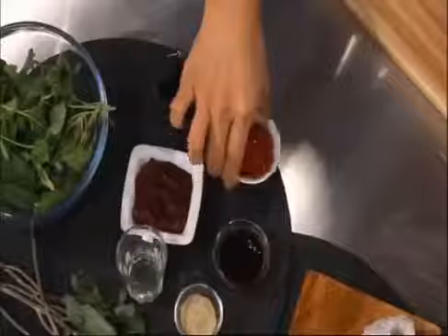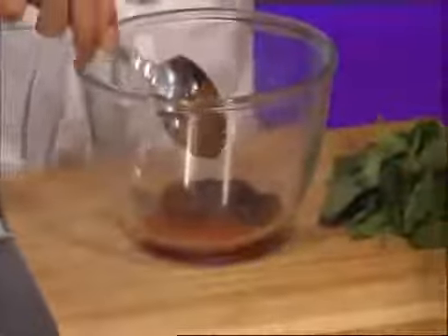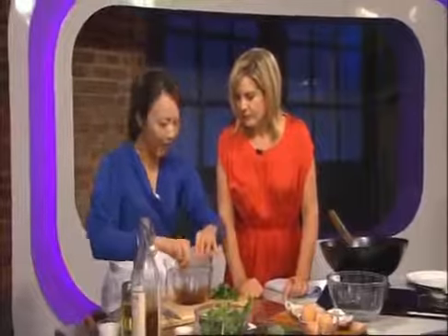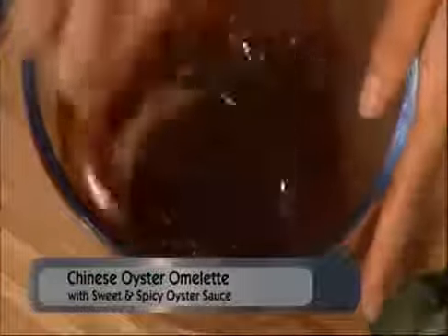First of all I'm going to make a lovely sweet and spicy sauce to go with the omelette. It consists of ketchup — I recreated this at home because I don't actually know what the street vendors use, it's hard to recreate that. Ketchup in with some guilin chili paste, which you can buy. A good oyster sauce, about a tablespoon, to mimic the flavor of the oysters. A pinch of ground white pepper, light soy sauce, and some mirin. Mirin I added just to water it down a little bit and it adds a lovely winey flavor.